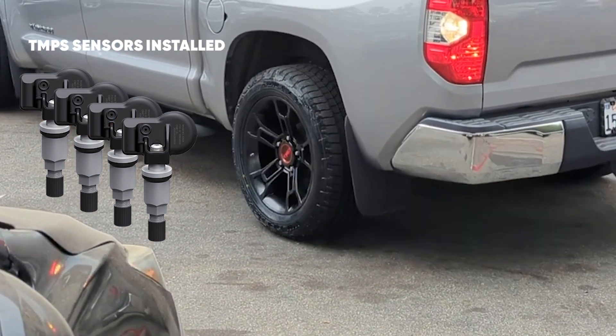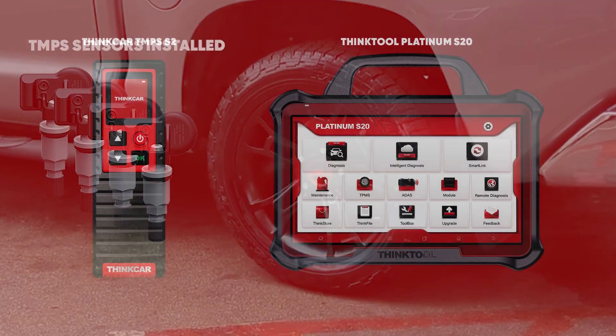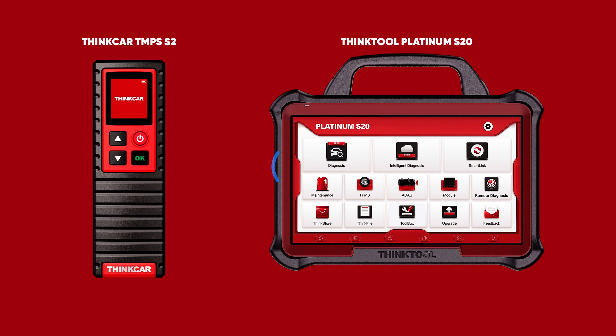Now that we have all four sensors installed, let's get ready to program the sensors to the vehicle using the THINKTOOL Platinum S20 with the THINK TPMS G2 Scan Tool.